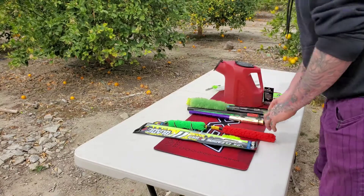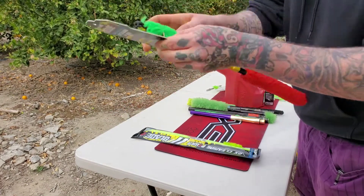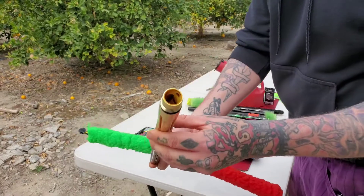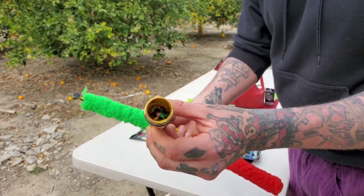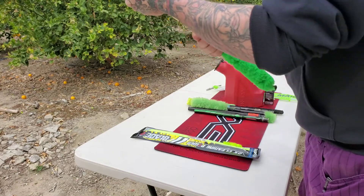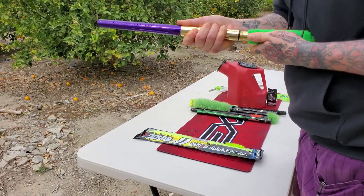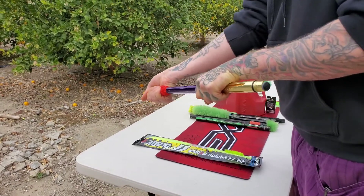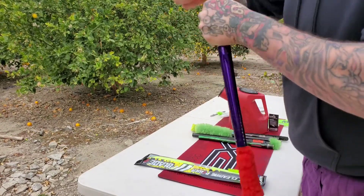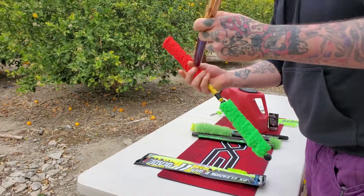Next is the HK Army Blade — just the standard blade, not the 2.0. I haven't even taken it out of the packaging yet. We'll do the Luxe barrel for this one — same thing, caked in paint. These HK ones are screwed in so you don't have to worry about a pop. That actually cleaned really well — damn. It was hard to get out though, which can be a concern.